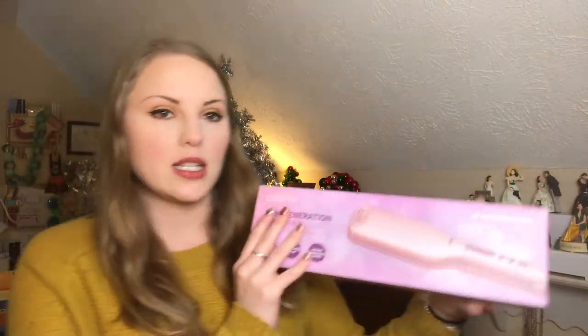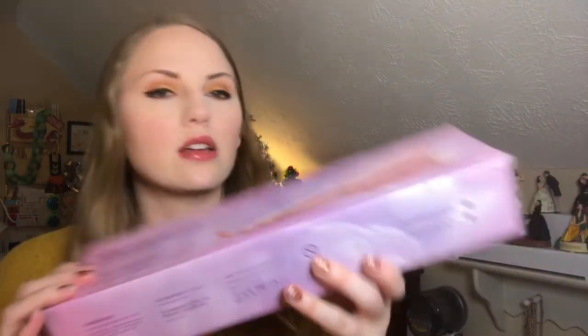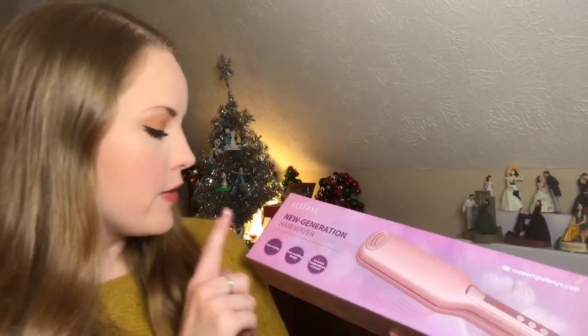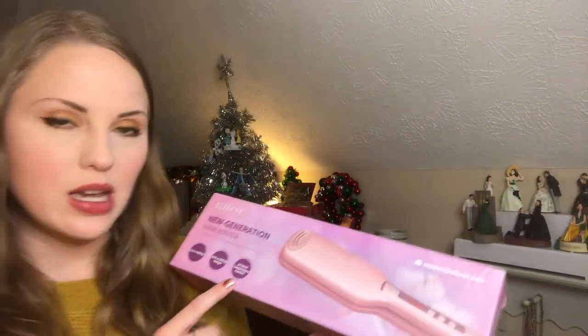So this is what I was sent — it is a hair waver, which is kind of like a crimper, I'm assuming. I haven't even taken it out of the box yet. You can see on the back what it looks like. This is by Elise, and it says 'new generation hair waver, easy styling, anti-scalding design, 14-level temperature control.' That's interesting to me because both hair tools I have — a straightener and a wand — I just turn on without adjusting temperature.